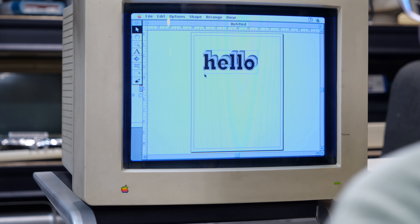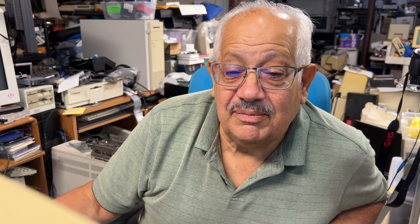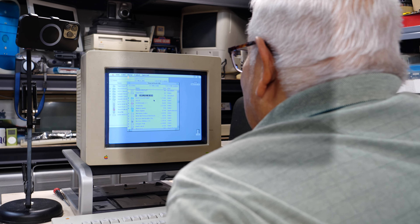They find HyperCard. Dad asks what it did — Steve explains it was a visual program where you could make programs, attach things in a hierarchical level, use it as a card sort, an index, or make your own programs. Dad says he remembers what that was. 'Everything's distilled.'